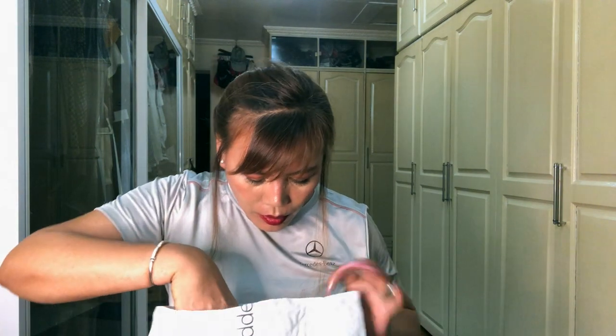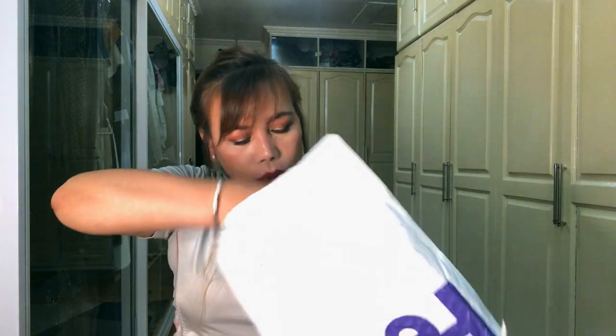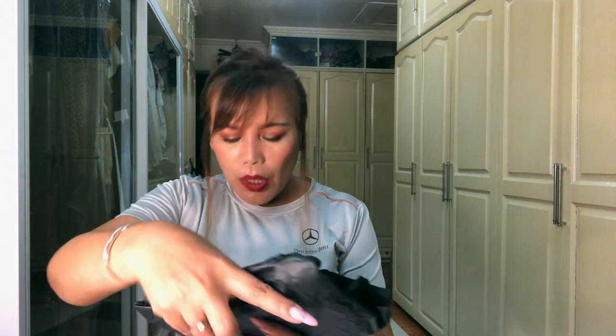I didn't want to open it or unbox it beforehand because I wanted to do a proper unboxing video. And there you go — it came with this tissue paper.